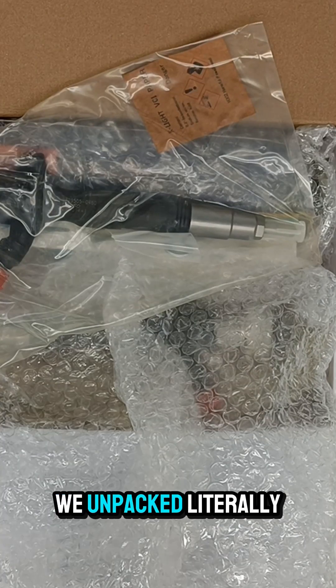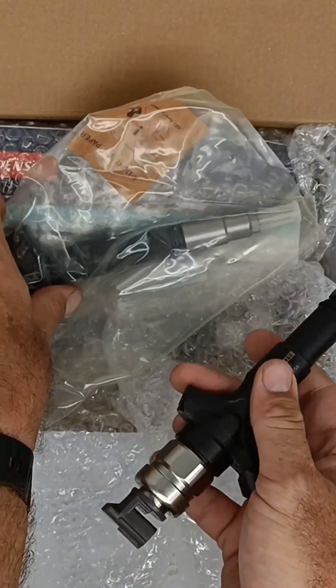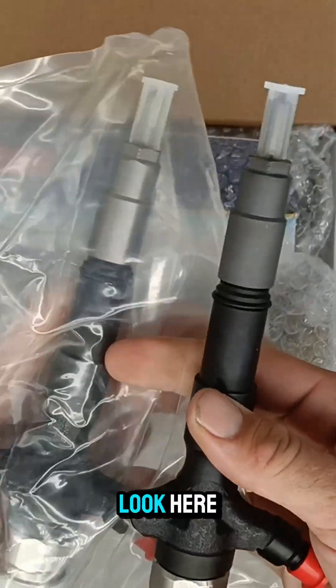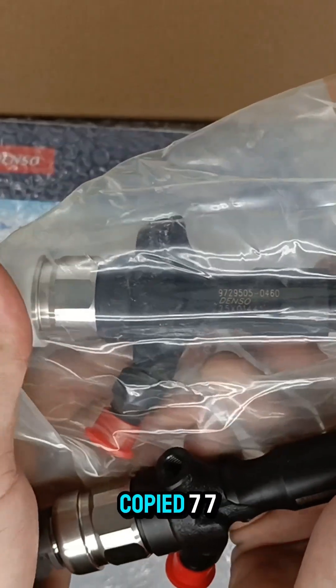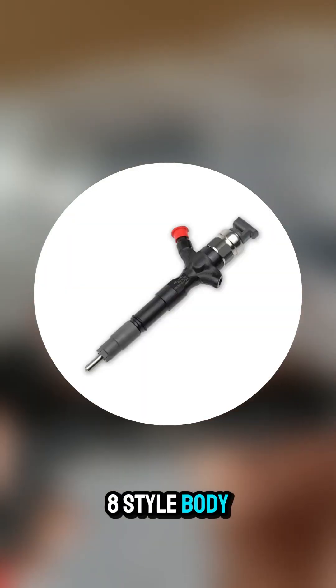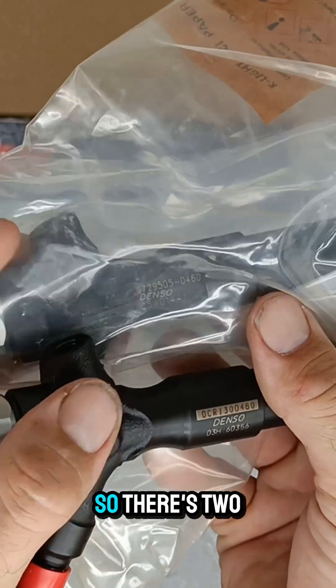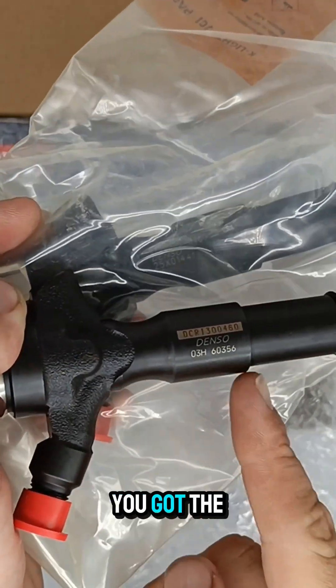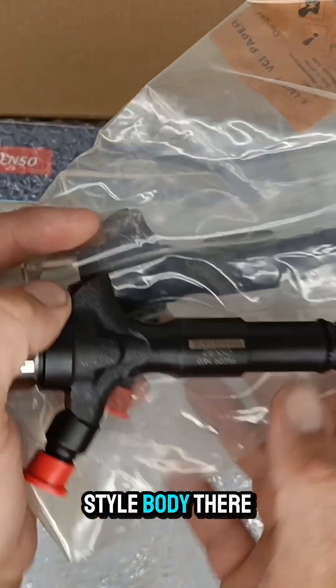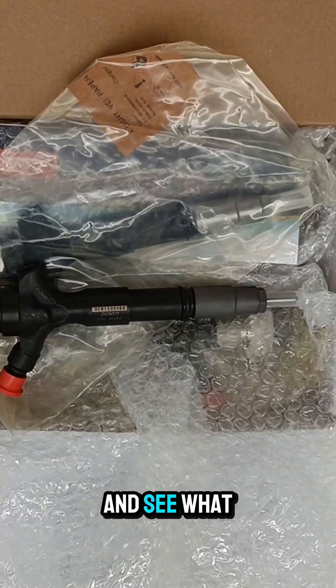This one we unpacked literally yesterday, so we can have a look here. You can see the cat nuts are quite different. They've copied a 778-style body, which is the square style body. There are two types of bodies that go into the 1KD — more or less interchangeably — you've got the round style body and a square style body. Let's get the packaging off and see what it looks like.